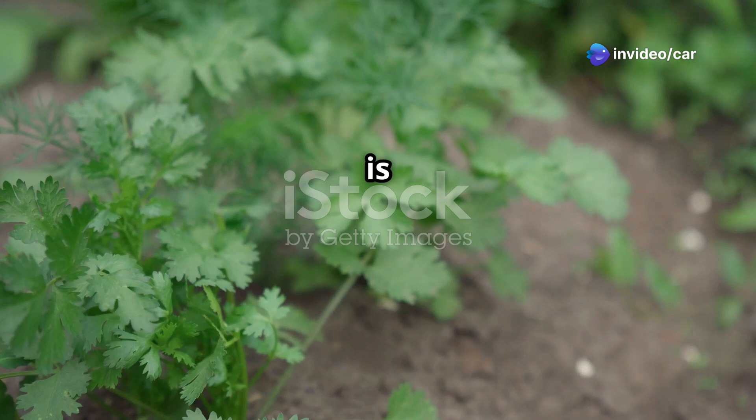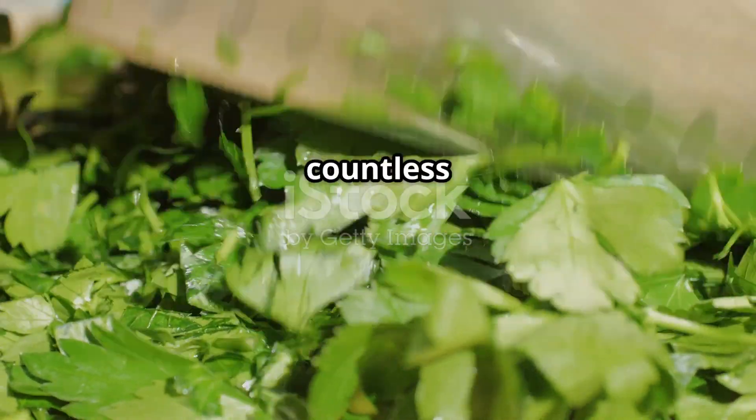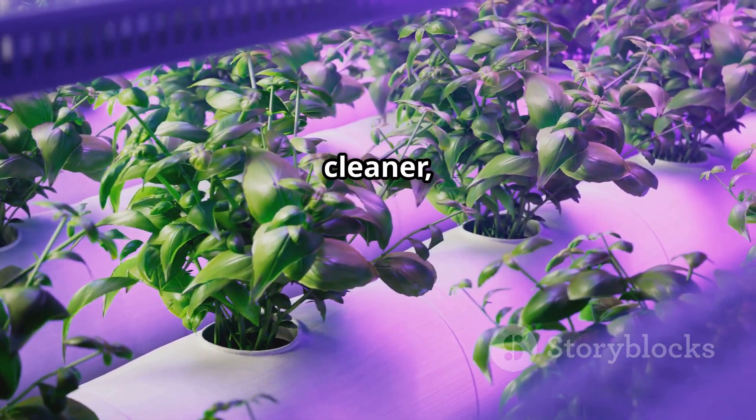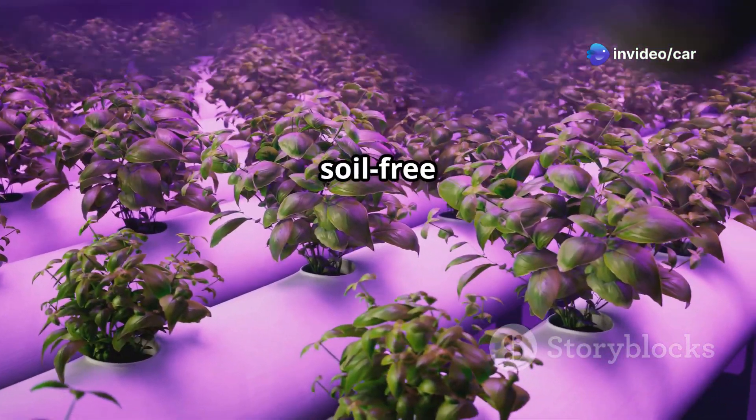Coriander, also known as cilantro, is a beloved herb around the world. Its fresh, zesty flavor enhances countless dishes. Traditionally, coriander is grown in soil, but did you know there's a cleaner, more efficient way to cultivate this flavorful herb? Welcome to the world of soil-free gardening.